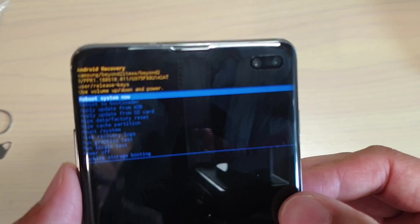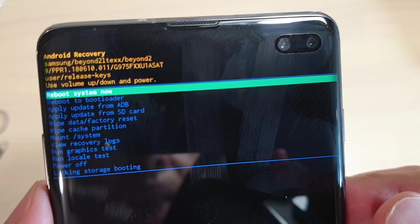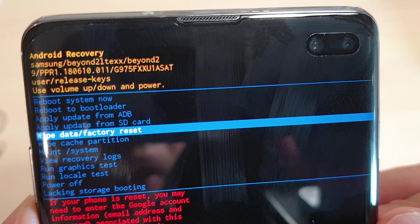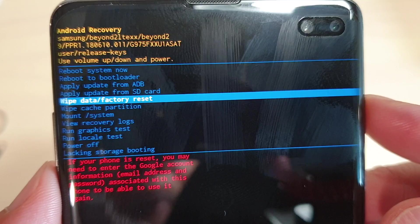Now you can use the volume down key to navigate and select wipe data. Press the volume down key and choose wipe data or factory reset, then press on the power button to confirm.